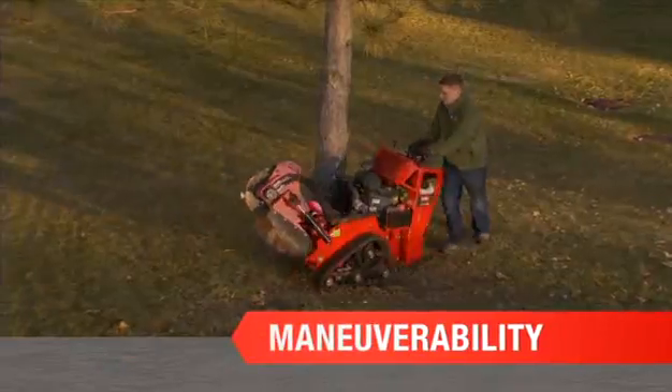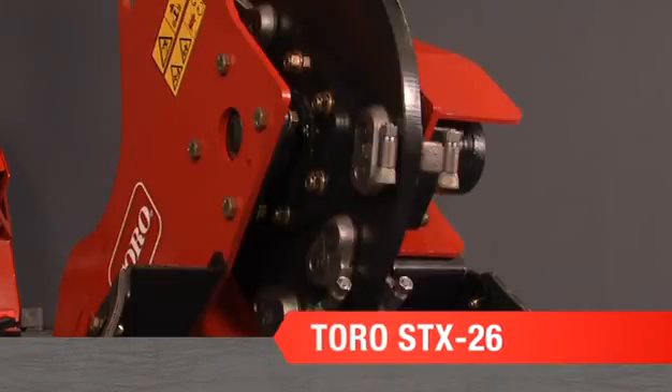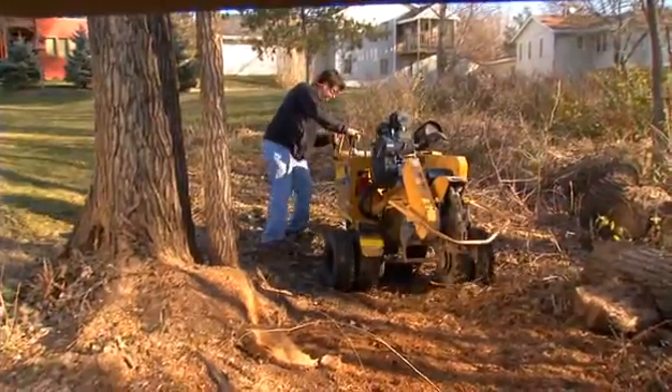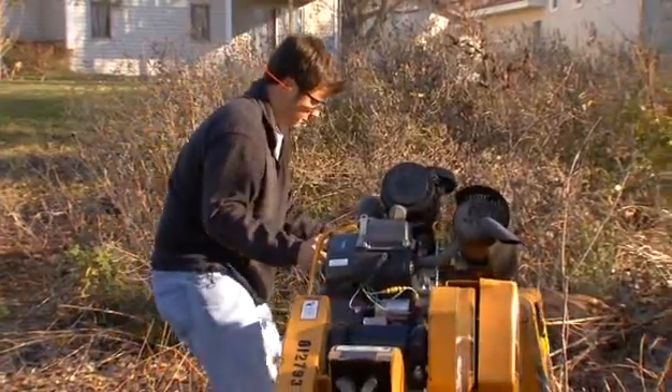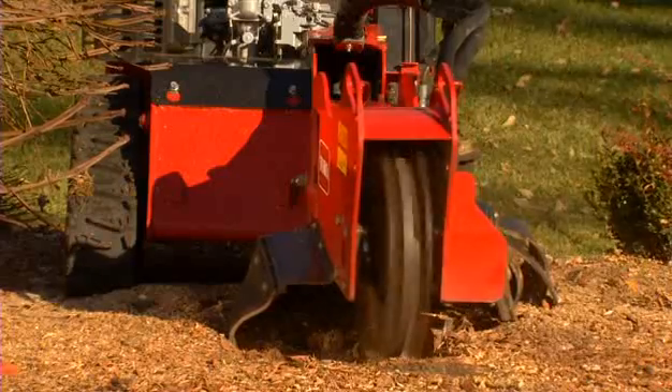Power. Maneuverability. Simplicity. Introducing the Toro STX-26 Stump Grinder. While other stump grinders are cumbersome and complicated, the STX makes it easy for you to get in and get the stump out.